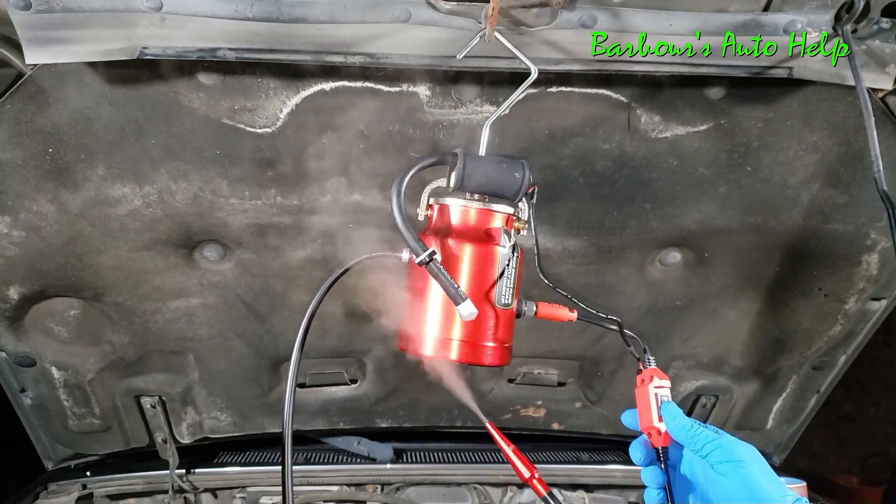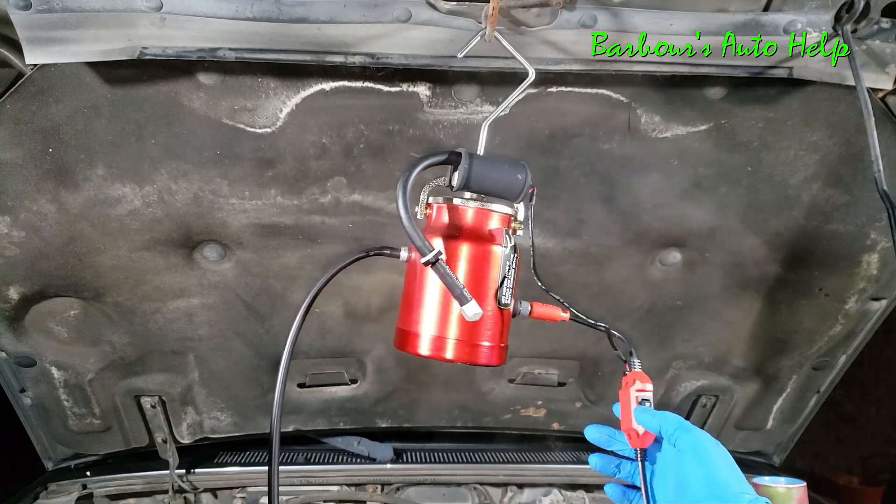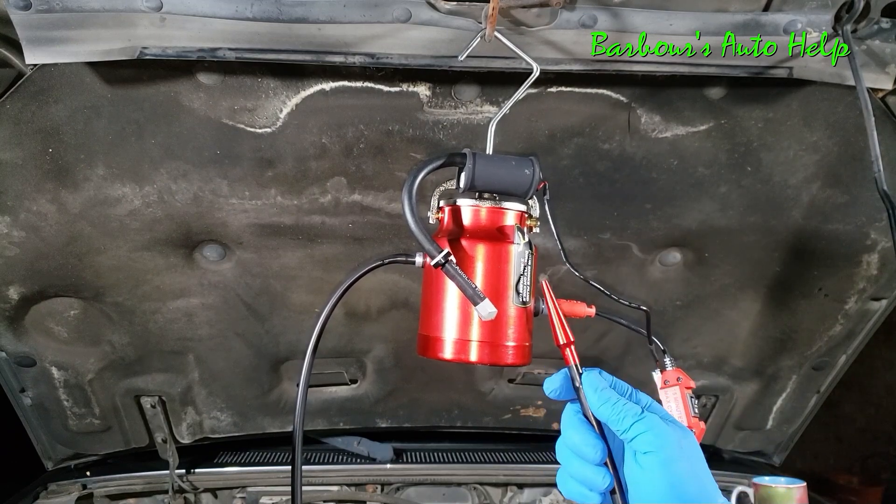We've got it hot enough, we're ready to go. Go ahead and turn it back to heat only, and then we've got to move our machine down next to the vehicle and run this back towards the exhaust pipe in the back.